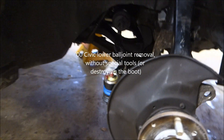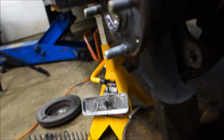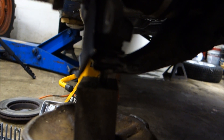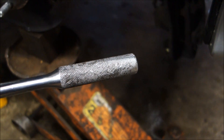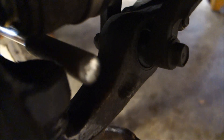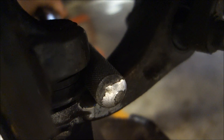Leave the upper and the tie rod attached, pull the lower bolts off, and stick a jack underneath of it. Grab a half inch or so ratchet with a knurled end on it, and then bring it in, stick it right in there, and then lower the jack.